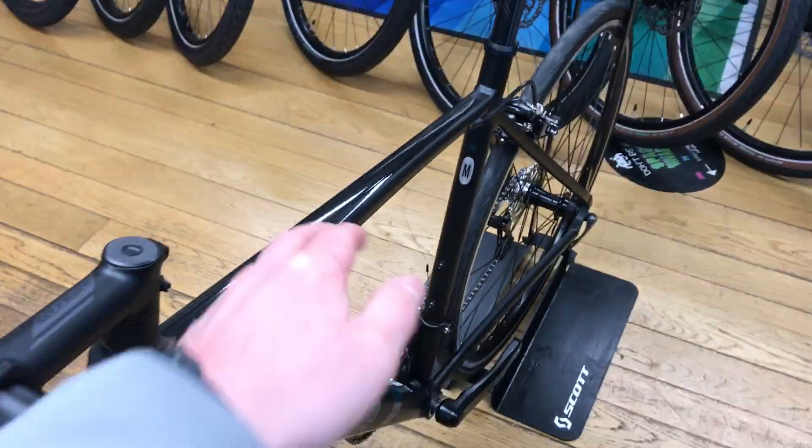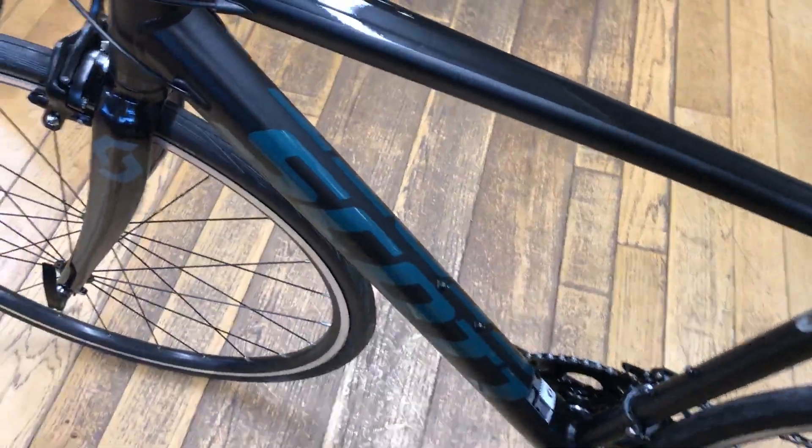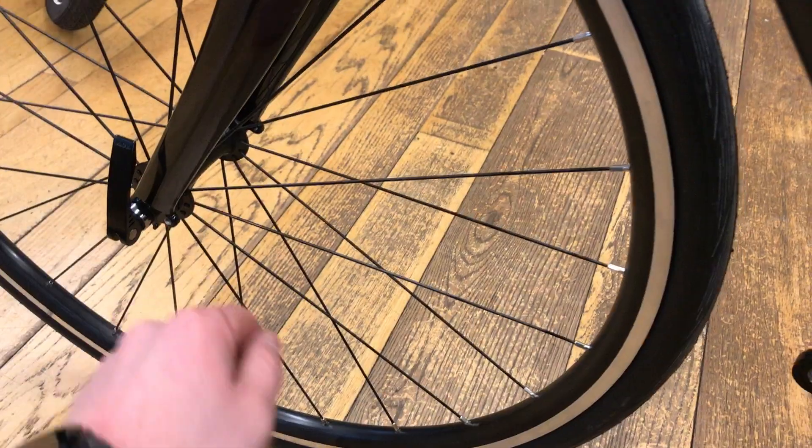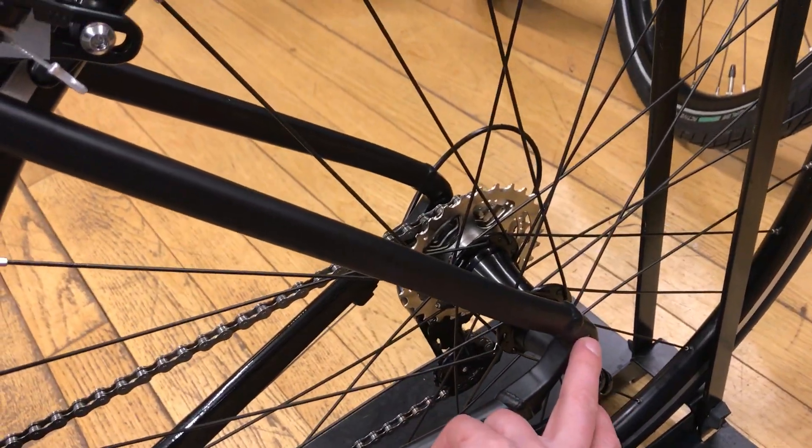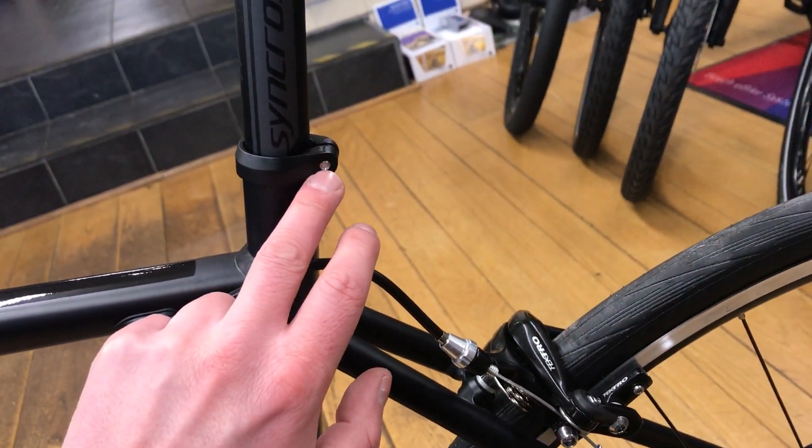You've got an aluminium frame and fork. The fork does have mudguard mounts on the front, so you can fit a mudguard on the front. You have got them on the rear as well, so you can either utilise that to fit some mudguards or fit a pannier rack seat clamp.